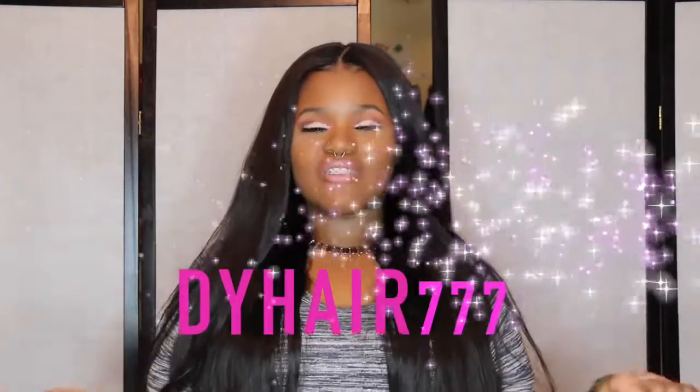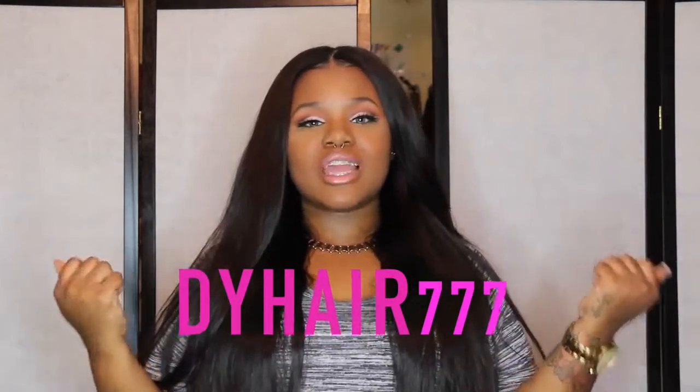Hi, this is your girl Ciara Diamond here and today I am here with a review for a company that is not on AliExpress, but is very popular here on YouTube — they are DYHair777. I'm going to be reviewing their Cambodian Deep Wave. So let's get into this.